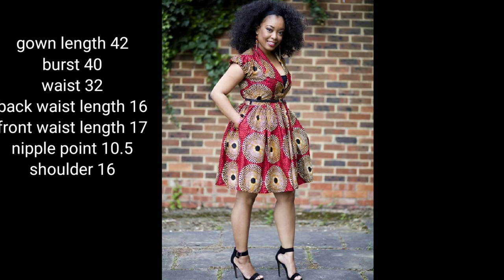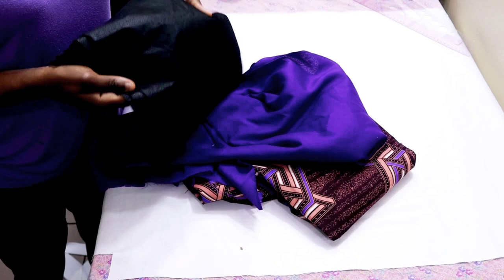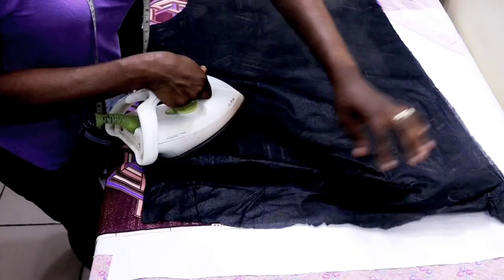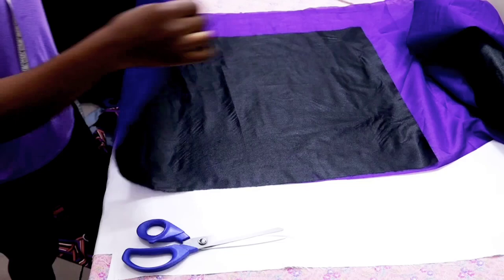Hello everyone, welcome back. Today we're going to be illustrating this gown — it's a dress with a shawl collar. For this class, here are the materials you're going to need: your fabric, your lining, your interfacing, and I'll also be using satin for the collar part. You can use the same fabric if you want. The first thing is to fuse the fabric and the lining with the stay.